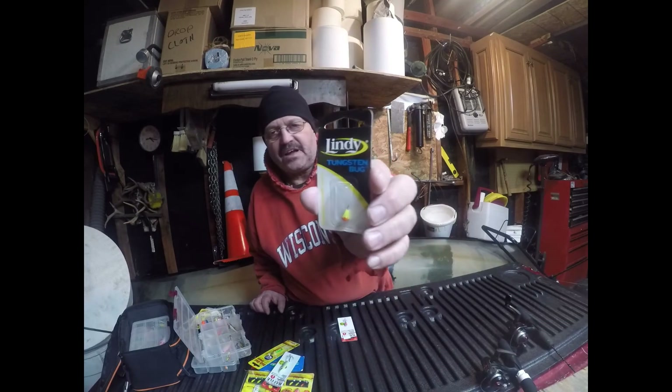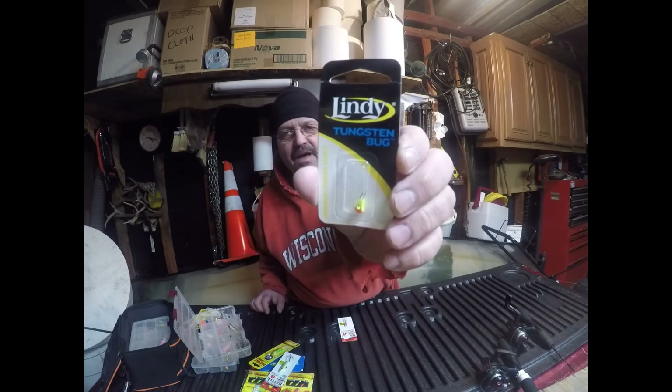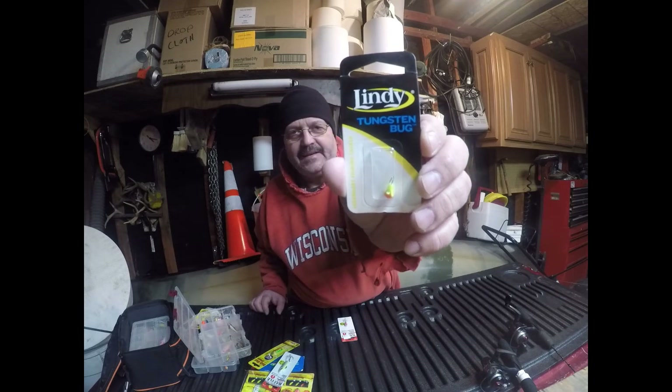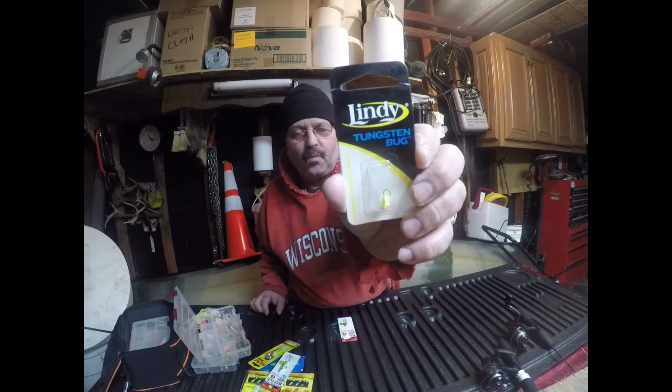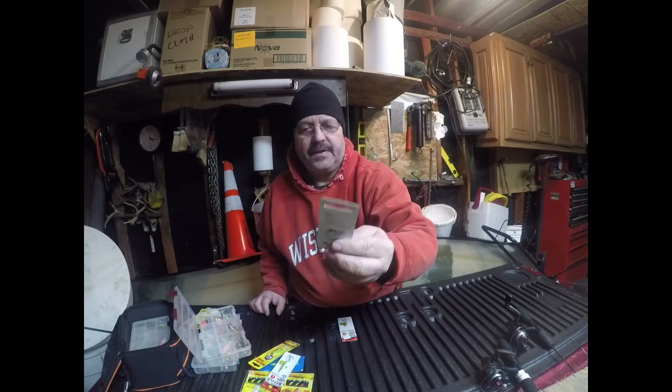The tungsten bug — I use that a lot in the spring on the beds when I use my fly rod. I'll cast it out and just let it sit down. I don't remember the exact size; I think it's a 1/16th ounce, but I might be wrong. It does great though.